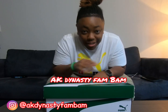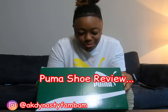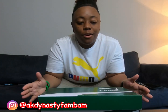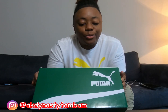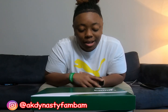Hey guys, it's the AK Dynasty. I never really did a review on shoes, and I got this in the mail the other day. I have anticipated this shoe as far as it coming out — it's a really new shoe by this company that I adore so much: Puma. As you can see, they came in the mail, delivered, and didn't take a long time.